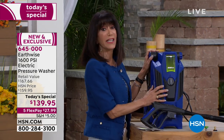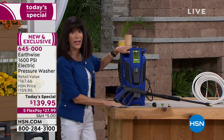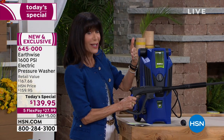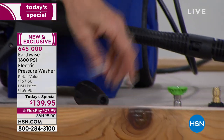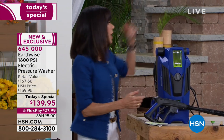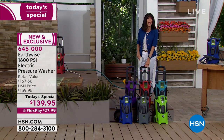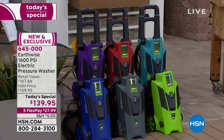With this pressure washer, we have 1,600 PSI in a unit that I can move around — it's quick, simple, and easy to use. You're not only going to get the unit, you're getting a lot of extras: the gun handle with spray lance, different nozzles including the direct turbo nozzle, a wide spray, the basic nozzle you'll use constantly, a nozzle for liquid, and the pressure hose. All of it today at $139.95. We have it in teal, red, purple, green, gray, and blue.